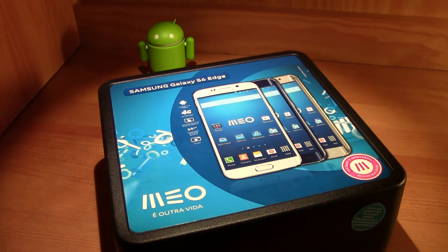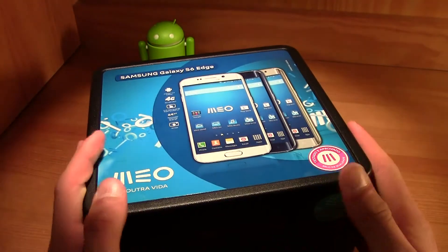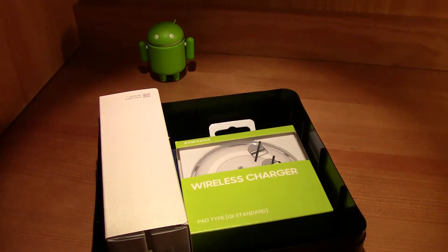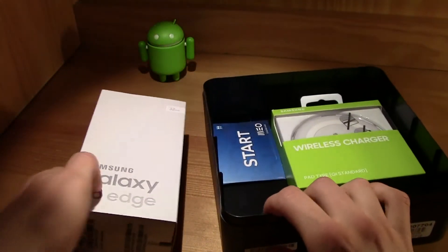What's up guys, this is TM, and today is an exciting day because we are unboxing the Galaxy S6 Edge right here on the channel live. I bought this from my carrier — this is my carrier's box — so let's go ahead and open this up. Inside I've got the Galaxy S6 Edge's box.